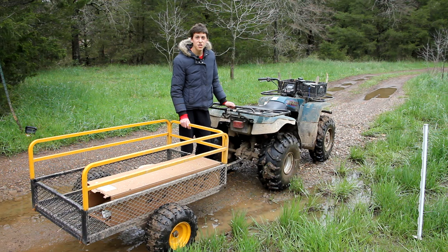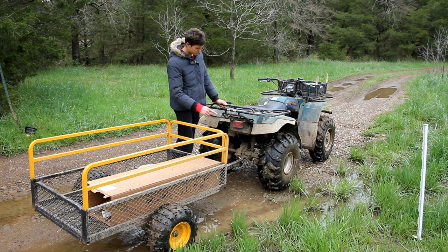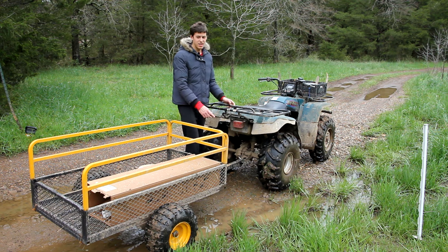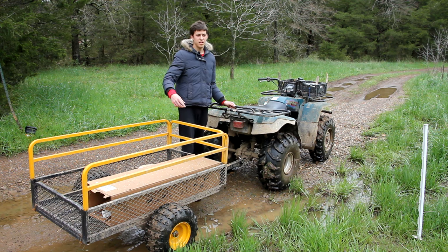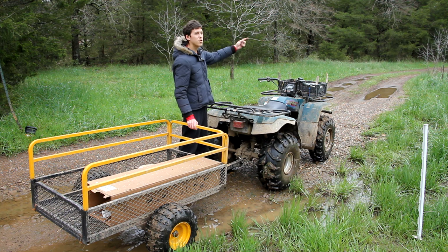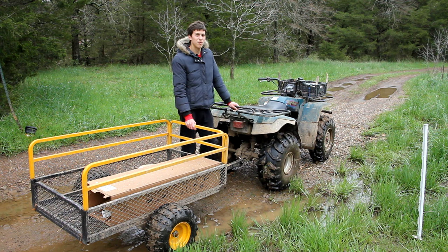The next step is to actually string the wire, and I find the best way to do that is to attach the spool right below the back rack — just hang it off of this — and then tie the end of the wire to the T-post. When I drive forward it will pull the wire out of the spool, and I'll just continue around the whole perimeter of the fence until the wire is unrolled. That's much easier than trying to do it any other way that I'm aware of.